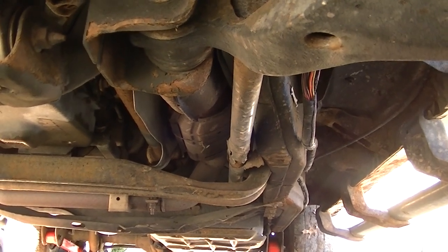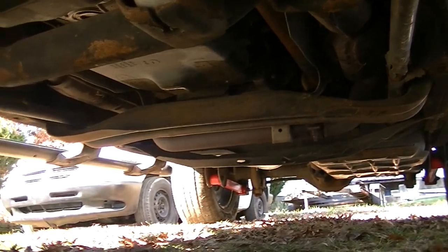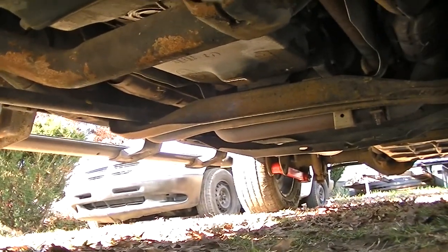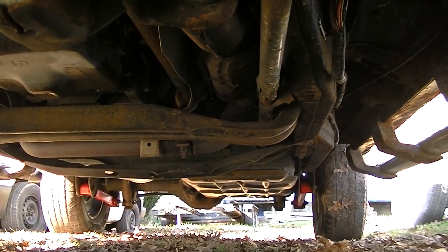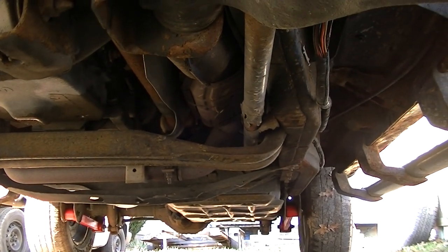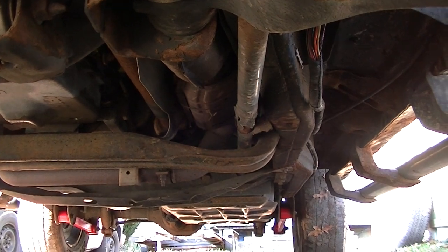Now the first thing I'm going to do when I'm under here, I am going to look at all the brake lines, make sure I don't see any fluid leaking anywhere. Sometimes when you have leaky brake lines, your pedal will slowly go to the floor, your reservoir will drop down, and you'll keep adding fluid. That's a good telltale sign that you do have a leak. But at this point, I don't have a leak.